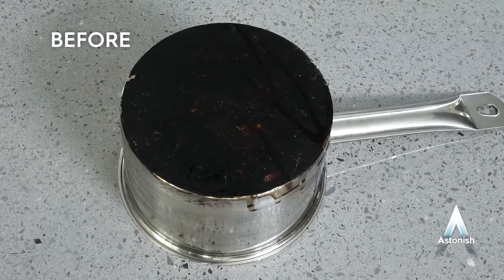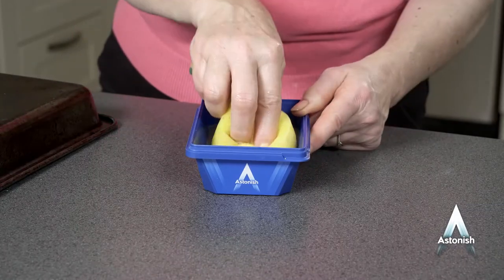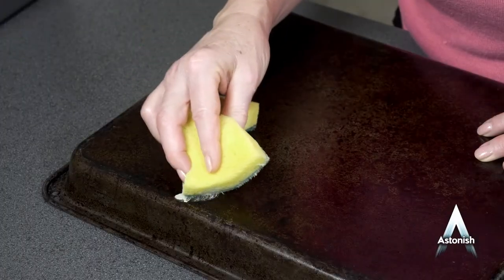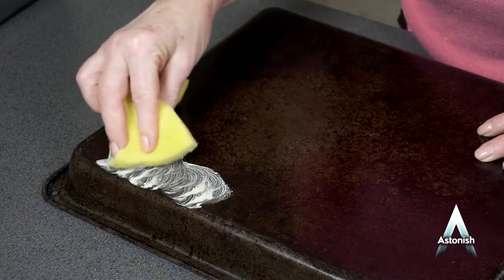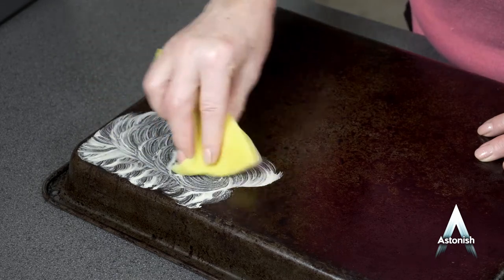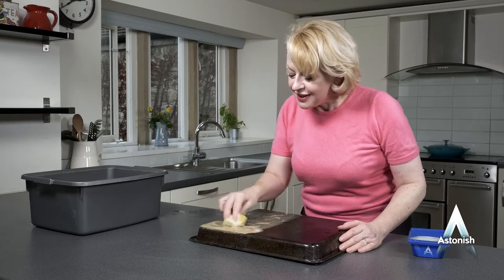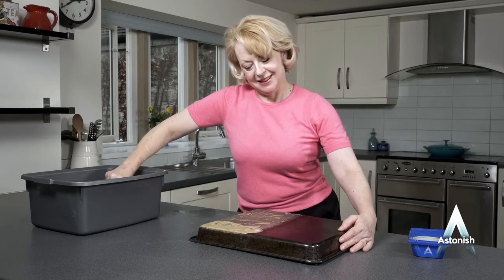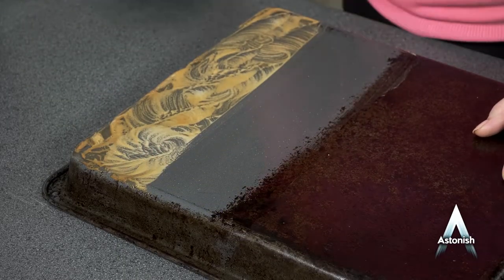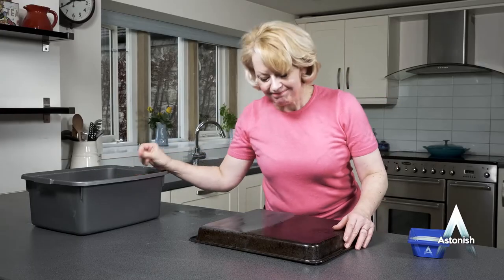Just like new — no need to buy new ones! Astonish specialist dish and pan cleaner contains degreasing agents that will power through hard burnt-on stains and food without pre-soaking. Tough, baked-on residue that's been there for years is difficult to remove unless you have a tough cleaner. Astonish does the job without harsh chemicals, and it even contains the essence of aloe vera, so it smells great too! It's quick, easy to use and gets the job done — no soaking, no waiting, a perfect job every time!